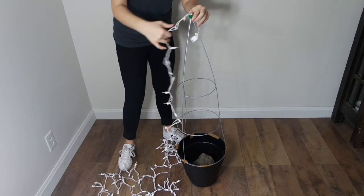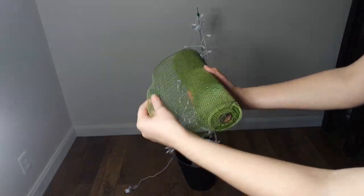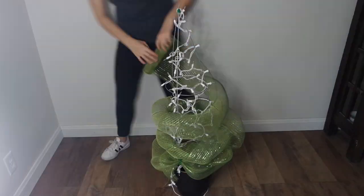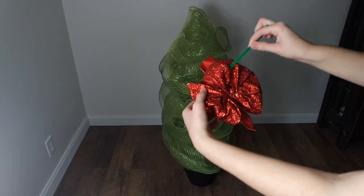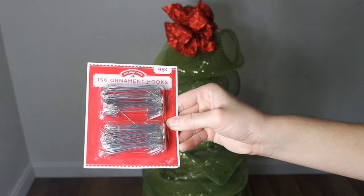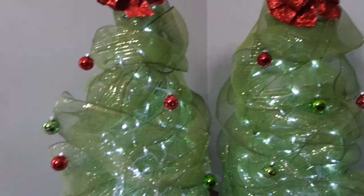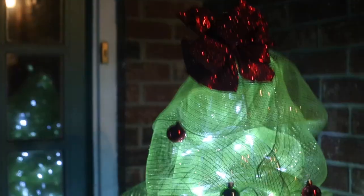Next, add some LED lights — you'll want to make sure they're LED to avoid a fire hazard. After that, grab some green deco mesh, pinch it together and attach with pipe cleaners. Grab a red bow and thread pipe cleaners through it to tie to the top of the tree. Next, grab some ornament hooks and add them to the bulbs, twisting them into the deco mesh. These little trees are the perfect way to brighten up your front porch or a dark corner of your home that needs a little holiday cheer.